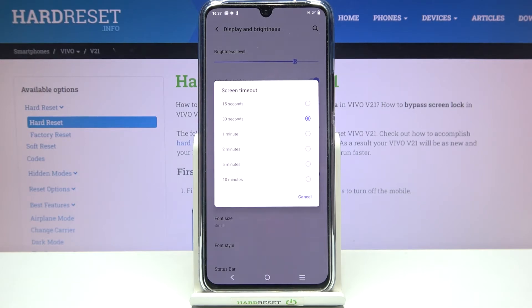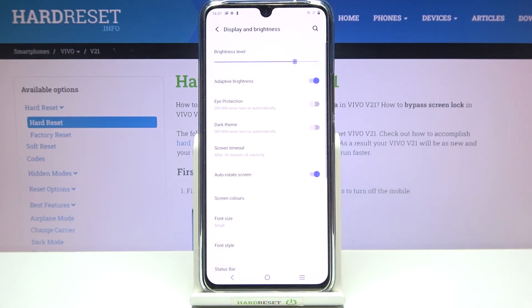It's really up to you which option you'd like to use. All you have to do is simply tap on the one you would like to set, so I will pick 10 minutes. As you can see it is indicated right here, so it means that from now on after 10 minutes of inactivity this device will black out.